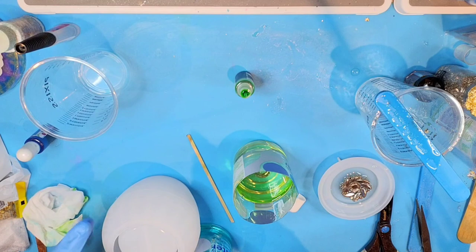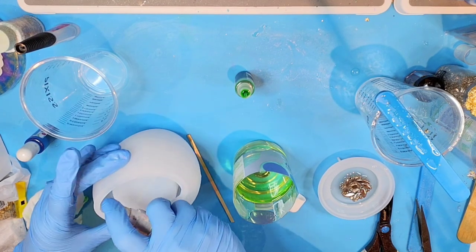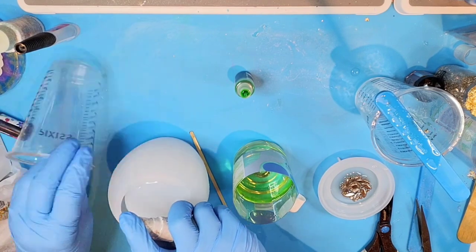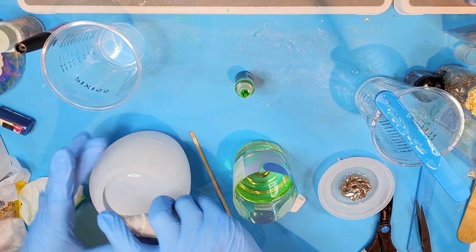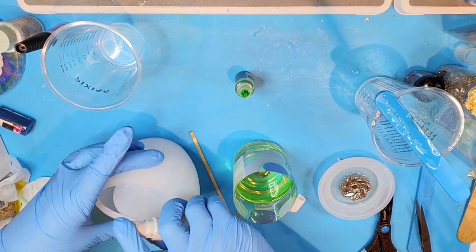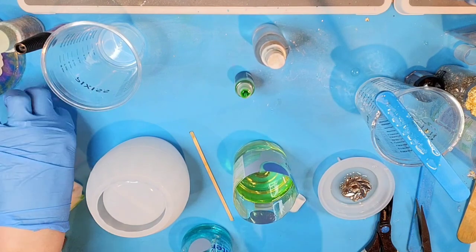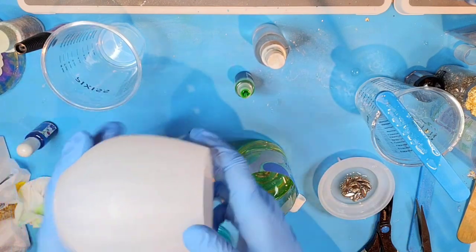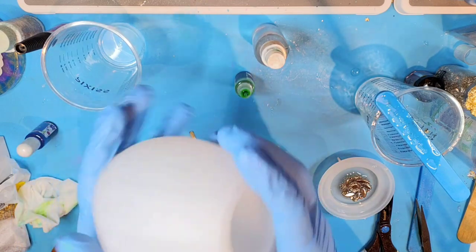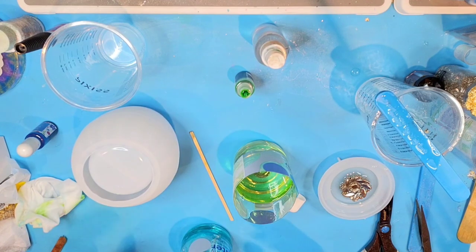I'm going to spray some alcohol in here along the sides of the jar and roll this around in here — even turn it upside down — to get it coating in there.